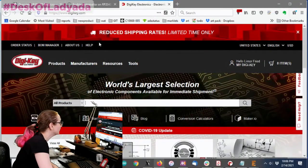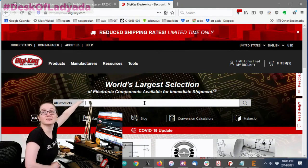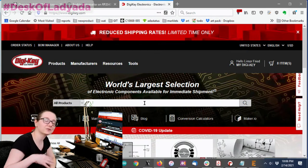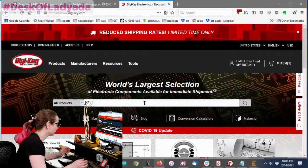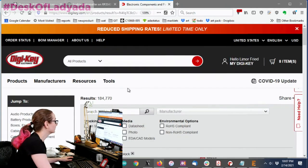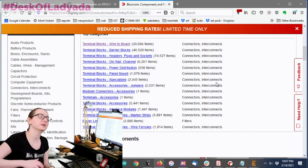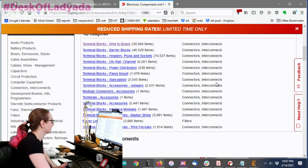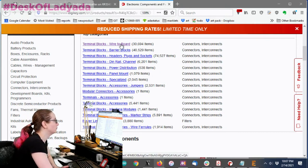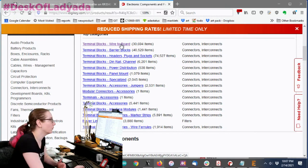We're at DigiKey. The good news is terminal blocks are easy to search — just type 'terminal block.' There are a lot of types: punchdown, power distribution, fuse boxes. But we want the basic wire-to-board kind where you insert a wire and screw it in to attach to the board. Apply 'active items only,' 'RoHS compliant,' and 'in stock.' There are angled ones, push-button types instead of screws, and spring-type ones. It's a great easy way to connect any wire to a board.